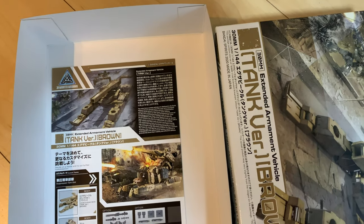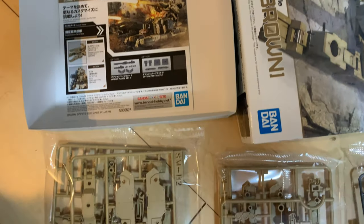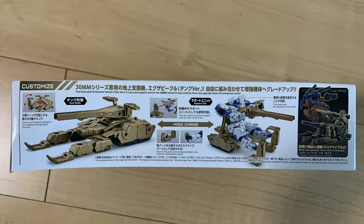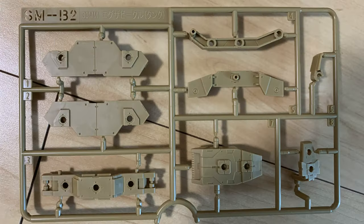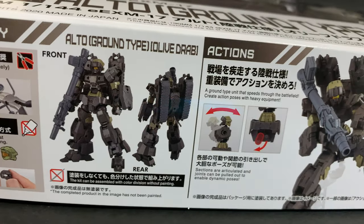Hi guys and welcome back to another GunplaTV review. Today I'm doing two kits but mainly going to be focusing on the tank. We have the extended armament vehicle tank and the auto ground type olive drab coloured unit.